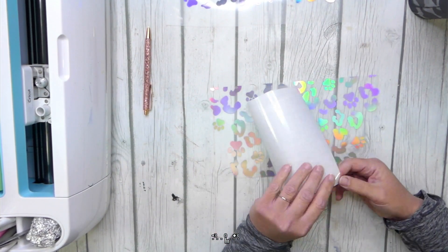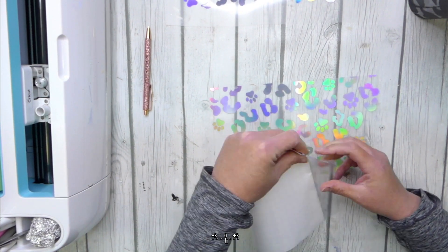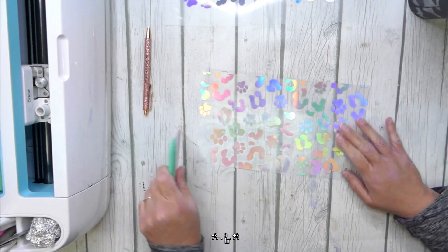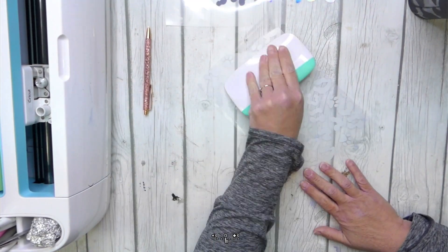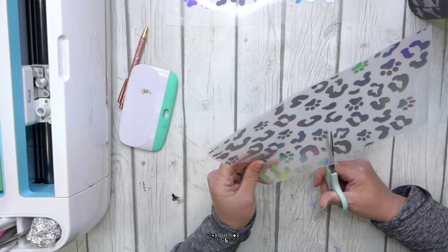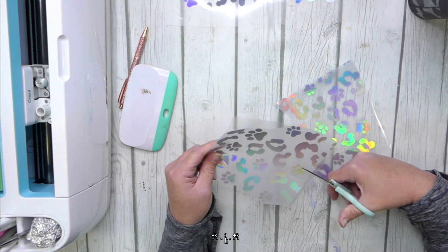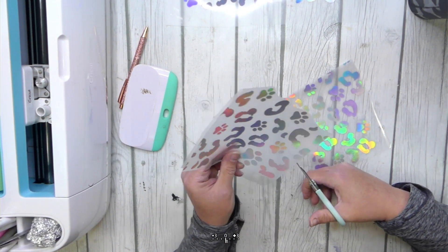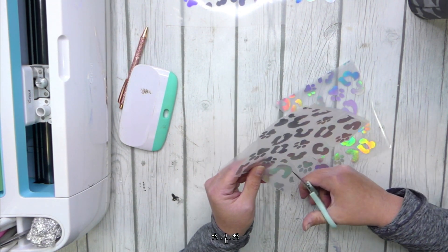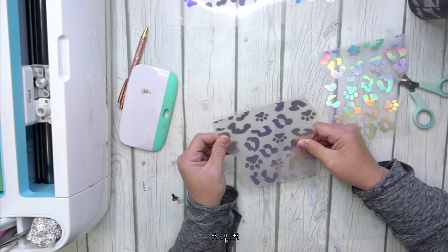Now we're going to add the transfer tape. I always start one end, fold down the backing, and then once it's stuck down on that end, pull the backing off as you smooth down the front. This helps it go on nice and wrinkle free. Once your transfer tape is on, we are then going to cut this template in half because it is so much easier to get on the cup that way. After you have it cut in half, go around all the sides and cut little notches. Be sure not to cut through any of your vinyl design, but we want to cut notches so that it will go around the curve just a little bit easier.